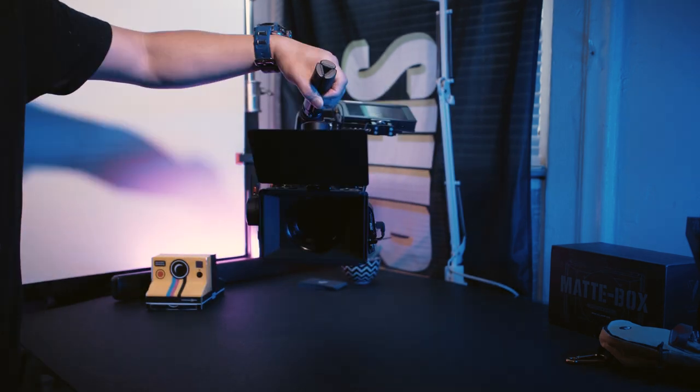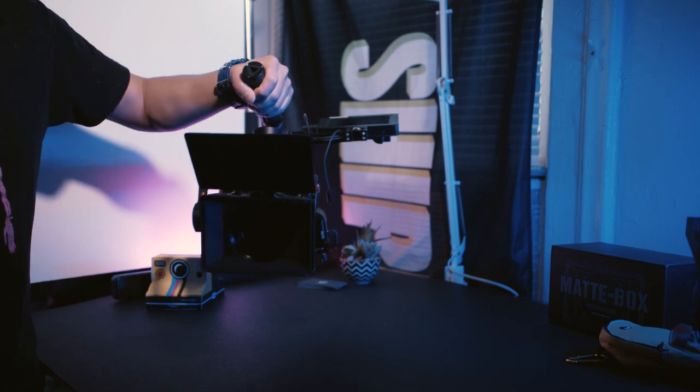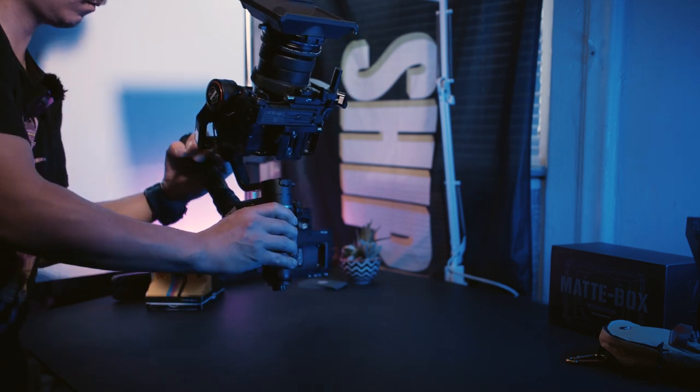I do recommend auto balancing the Weeble S if you're going to fly with the flag on the Mat Box. But if you're going to remove the flag, you shouldn't have any problem balancing it while the gimbal is on or off. And as you can see, it holds it pretty easily.